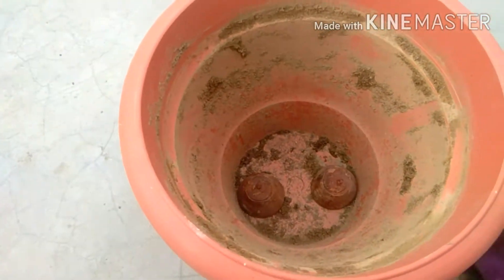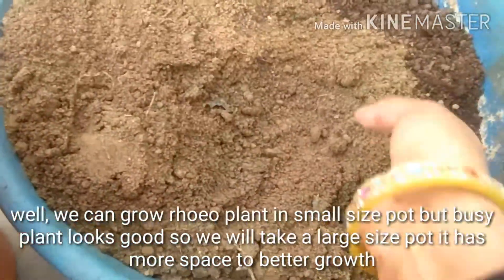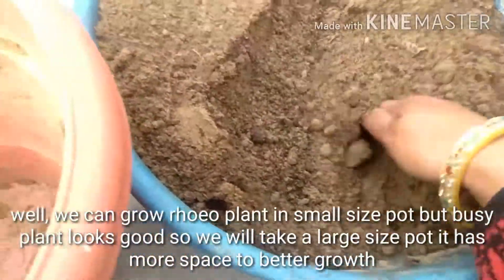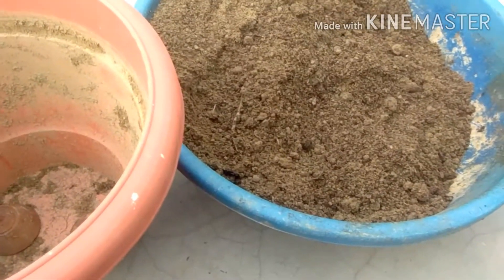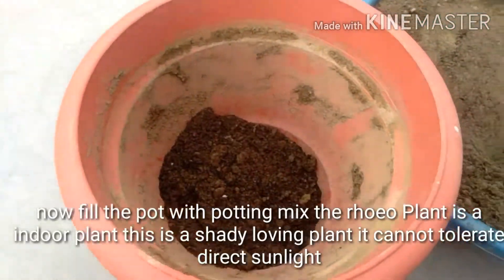We can grow Rhoeo plant in a small size pot, but a bushy plant looks good, so we will take a large size pot — it has more space for better growth. Now fill the pot with potting mix.